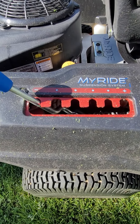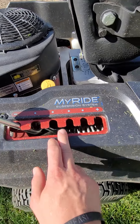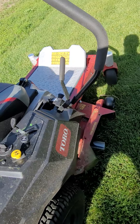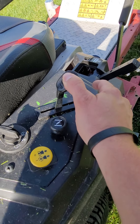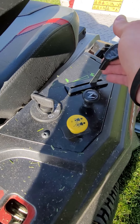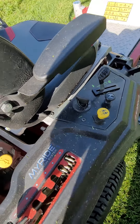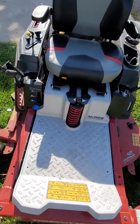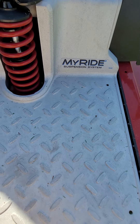It has the MIRIDE suspension — you can adjust it all the way down, all the way up, or in the middle. Here are the controls: RPMs, choke, and obviously off and on right there. It's got the MIRIDE suspension, which I was just showing you.